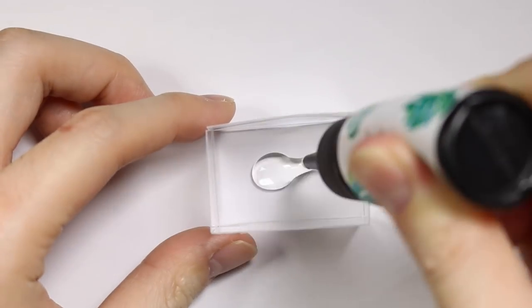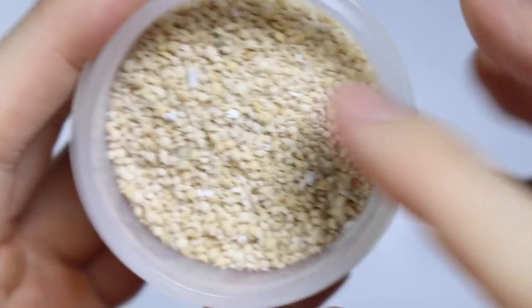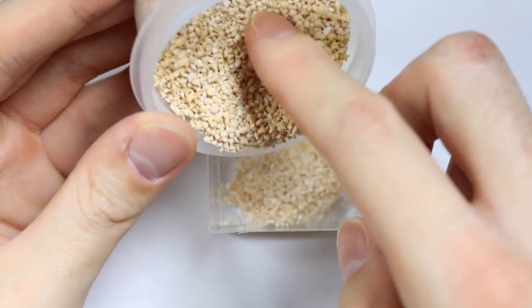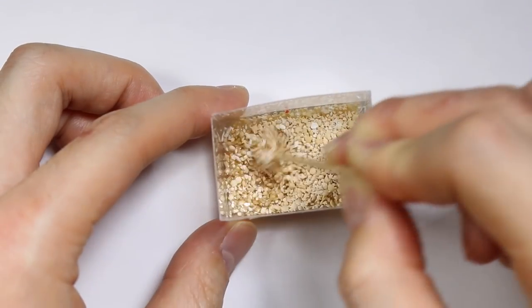Now to make the actual tank, I'm going to fill it with some UV resin and some star sand. You can use any kind of sand — I just didn't have anything small enough to be a nice gravel kind of texture. And I'm mixing up the sand with the resin.